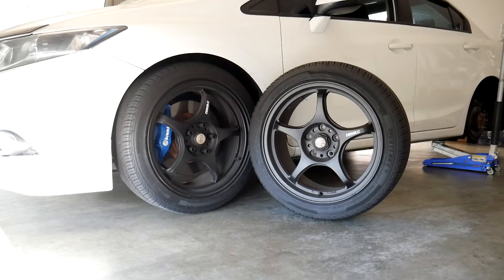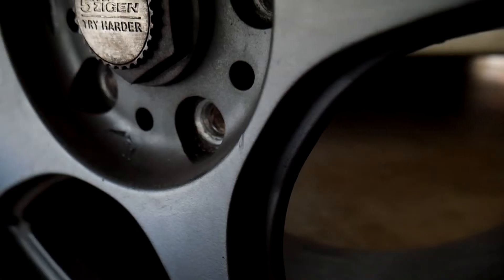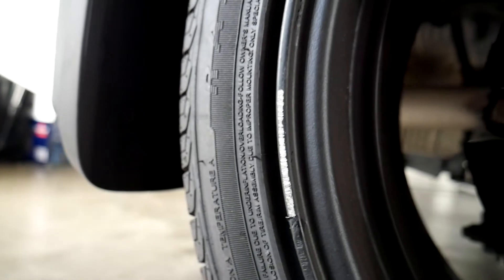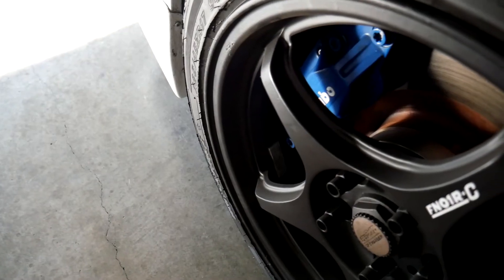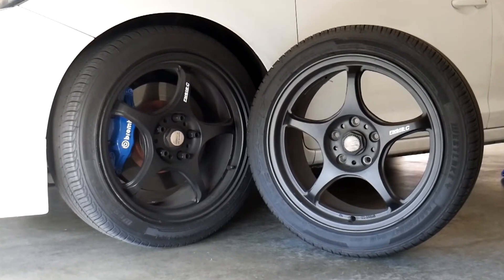The previous owner did plastic dip the rims black, but I think the original color is in the titanium silver finish. There are small blemishes and curb rashes on the rims but nothing too major. Overall they are a clean set, but I am planning to get these wheels refinished in a flat black.